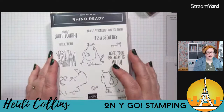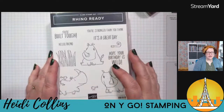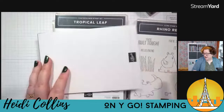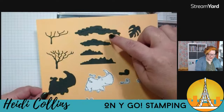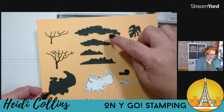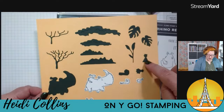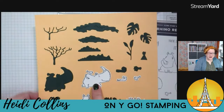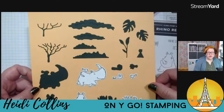So here is the Rhino Ready stamp set — aren't these rhinos adorable? I love them. And this comes with the Rhino Ready dies, which is a really cute die set. There are dies that cut out the rhinos and then there are extra dies to make more things. I pre-cut all these so you can see what they look like — there are a couple of different trees, tops of trees, some bushes, some leaves, a party hat, a party horn, a little bird, three different rhino shapes, and grass as well. Lots of different options for doing lots of different things with this one.